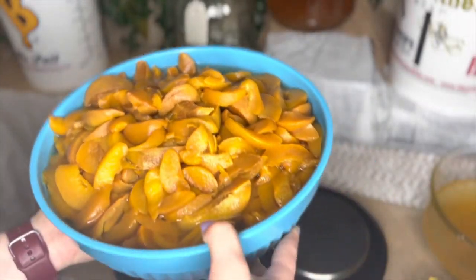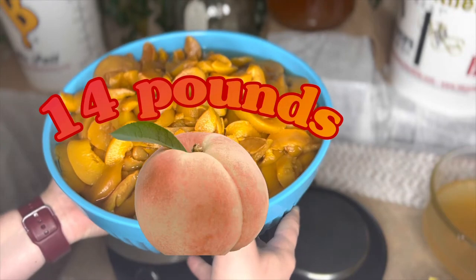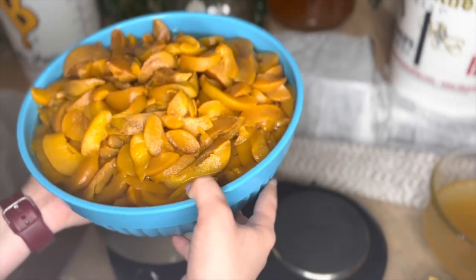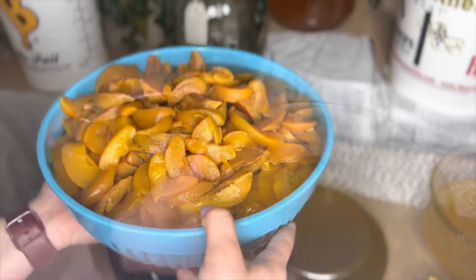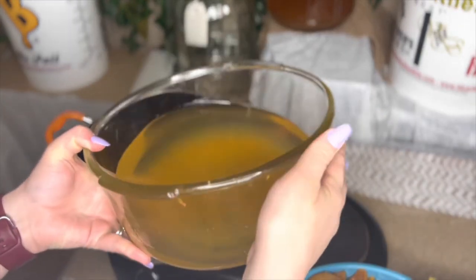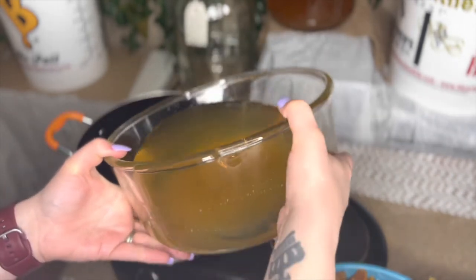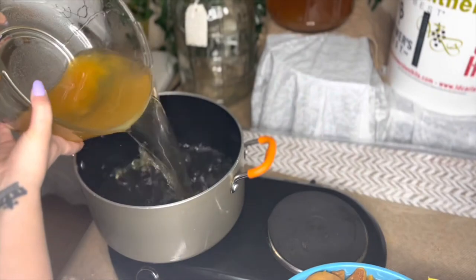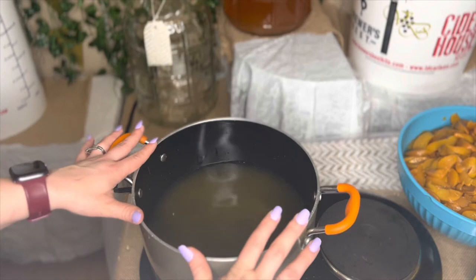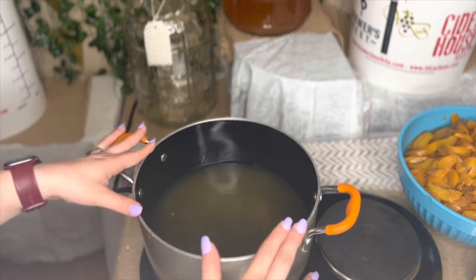I have all these peaches here — this is 14 pounds of thawed-out peaches. Because they were thawed out, they had some juices come out of them. I'm going to take all the peach juice that came out and go ahead and put it in this pot here. I'm actually going to use this peach juice to boil, and we're going to be adding some tea bags to it.